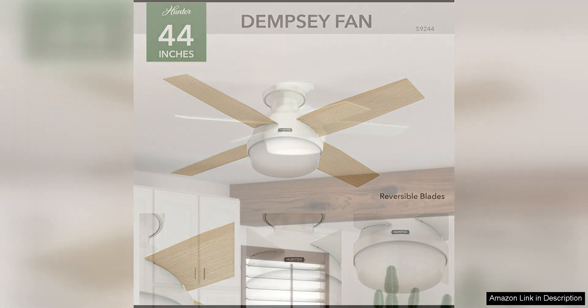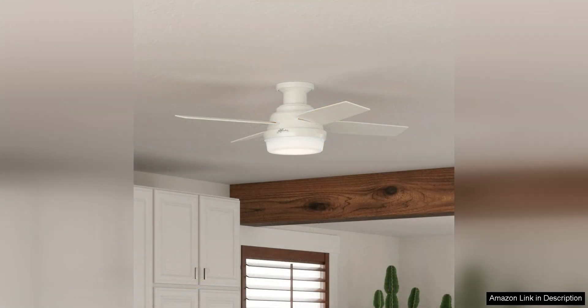The fan comes in a variety of finishes to match any decor, including brushed nickel, matte black, and fresh white.